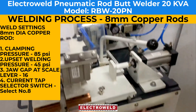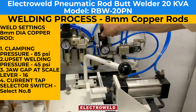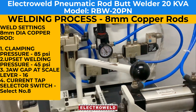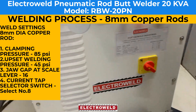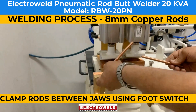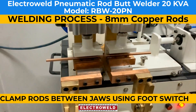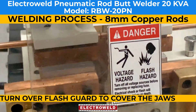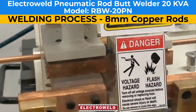Set the clamping pressure to about 85 psi and the welding pressure accordingly. Let the rods to be welded be cleaned properly. See that the joint is in the center of the welding jaws, then clamp. Press the weld button, put the flash rod in, and weld. See — this is how it's welded. Take the flash rod back.